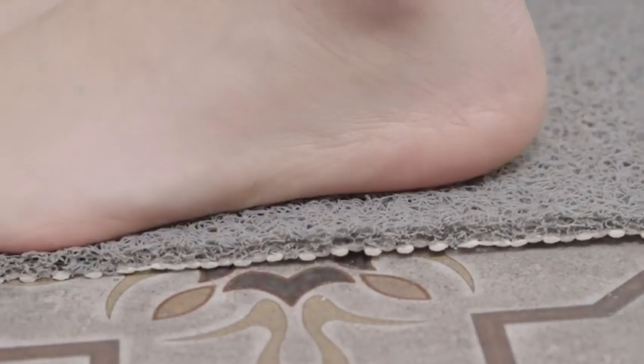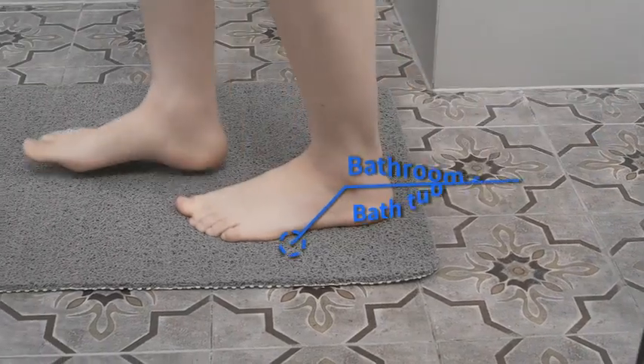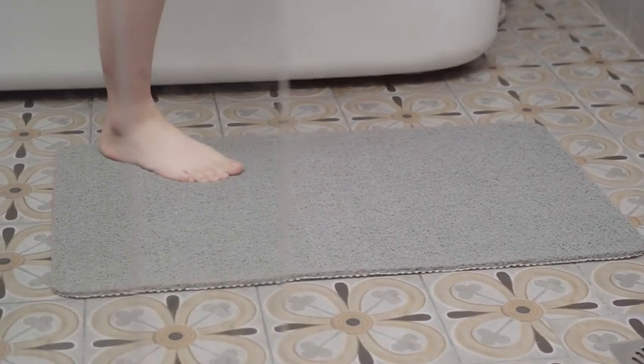Stop feeling the cold coat of tile floor. You can use it on the bathroom floor, bath tub, or any watery surface.